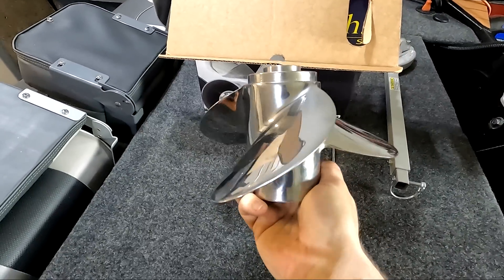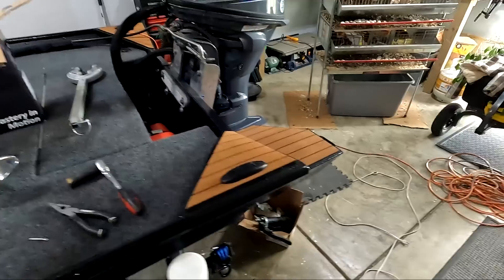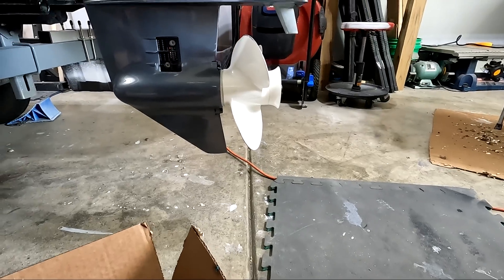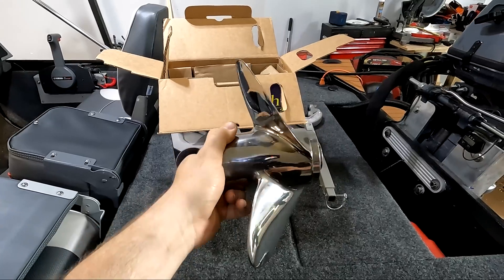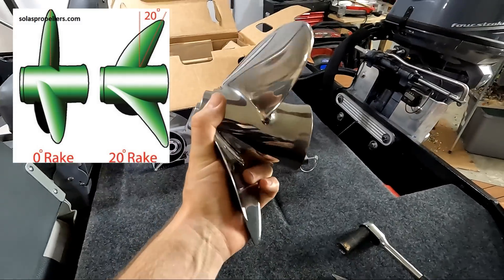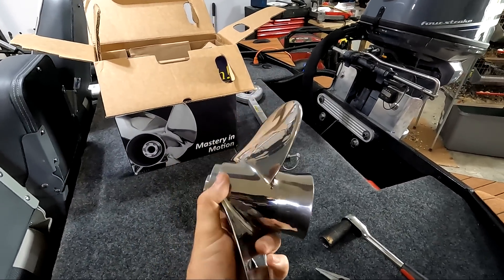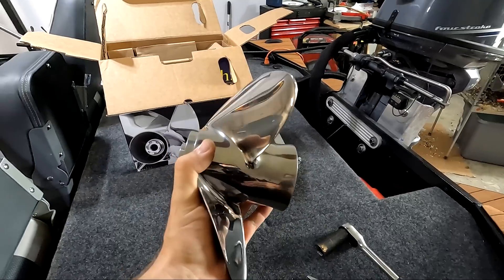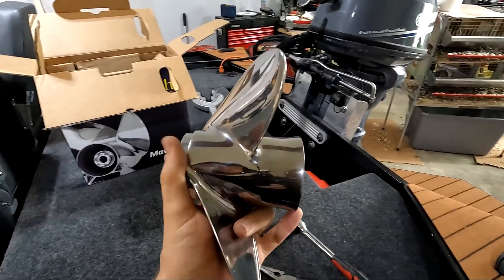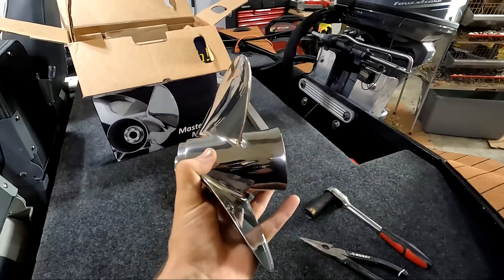Something else you might notice looking at the stainless steel propeller is how the blades look like they're kind of bent backwards. Comparing that against the aluminum prop, you can see how the blades are a little bit more upright. That tilting of the blades is called the rake of the propeller. In addition to the cupping, rake also helps a lot with running a little bit more shallow or where your prop might make contact with the surface of the water. This angle to the blade will help pull more water down onto the prop, or if you trim out real high on a jack plate, this is going to allow you to keep more water on the propeller and not lose performance.